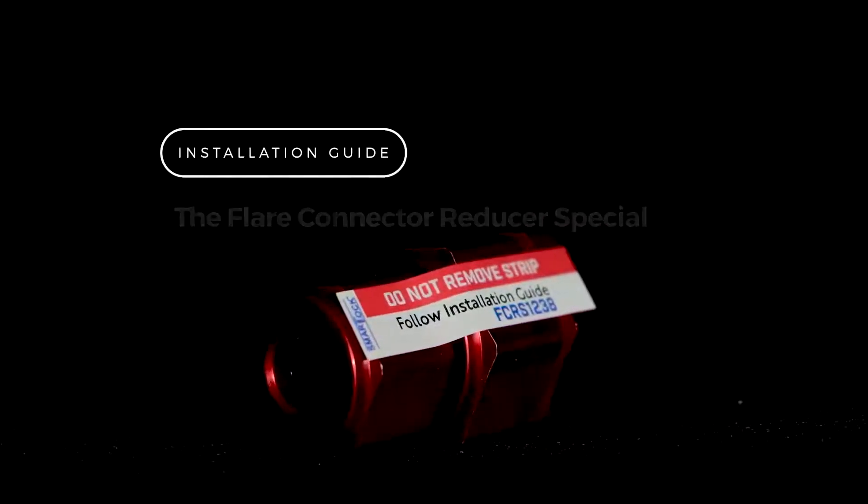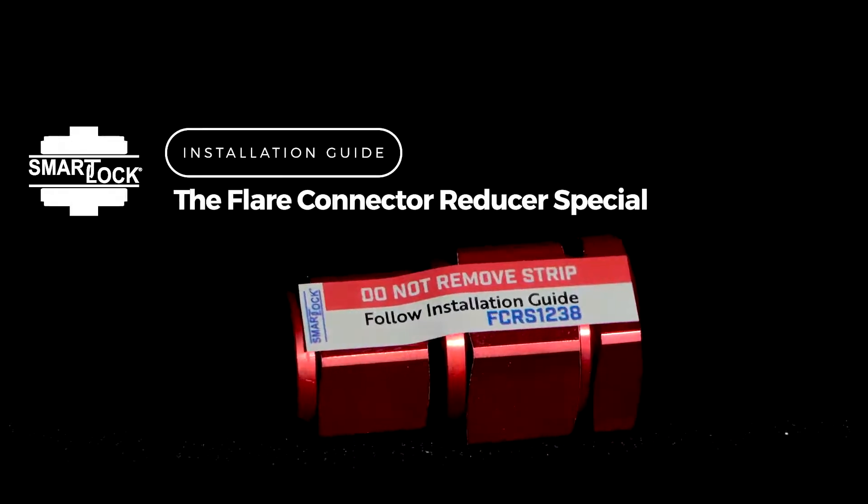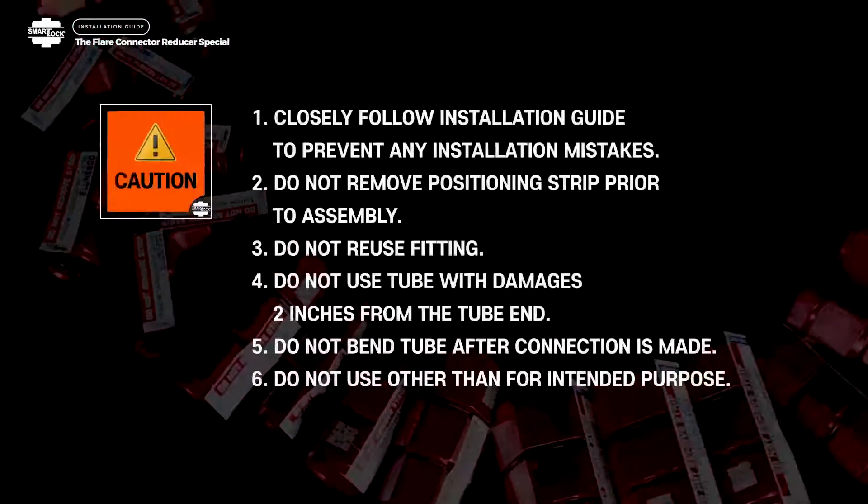Welcome to the Installation Guide for Smart Lock, Model Type Code FCRS, the Flare Connector Reducer Special. Important Installation Information.